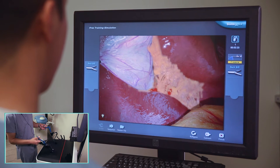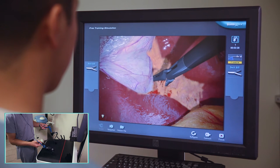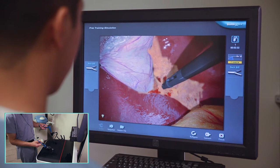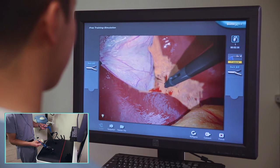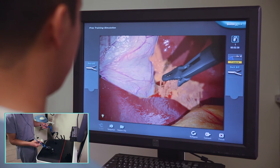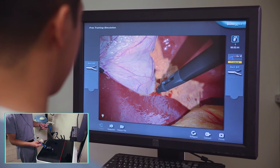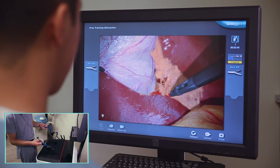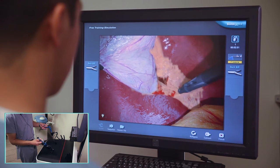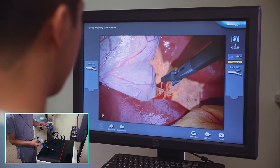You might have seen that a hint just popped up on the screen. This might be a little confusing, but the hints are just going to pop up when the machine knows that you're working on a certain area — it doesn't mean that you're doing anything wrong. You can see I've started to define a little bit of my anatomy. You can see that the cystic duct is traveling sort of in this direction, which is where we expect it to be. I'm just going to continue to free up the adhesions that are obscuring the view here.